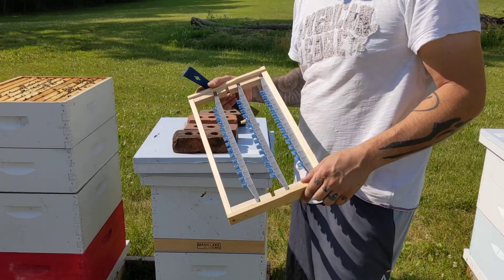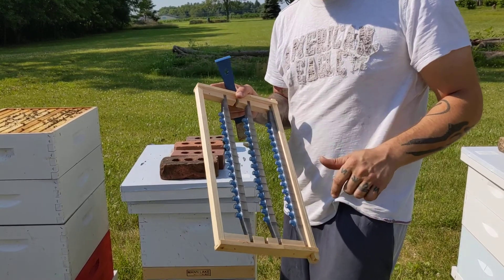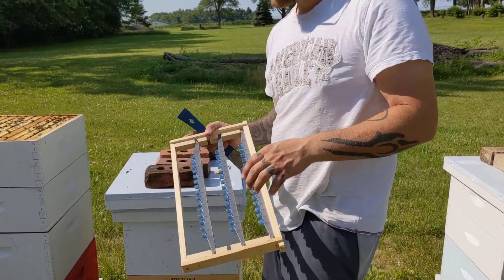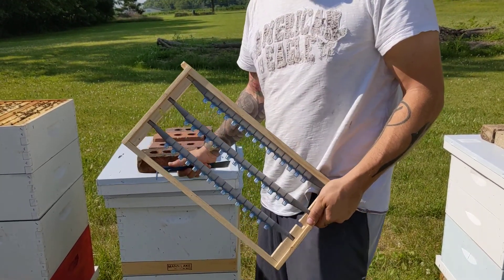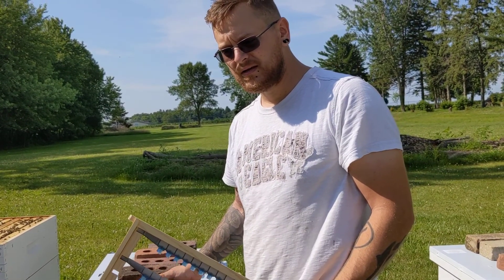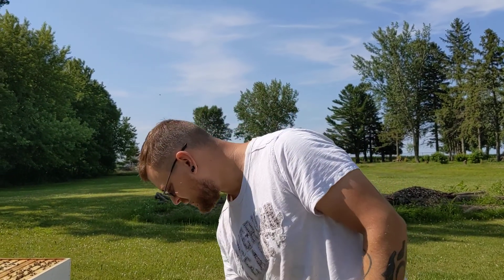Hopefully next time works out better. We're going to take this inside after this video, replace all these blue cups, bring it right back out and put it inside this cloake hive that we have set up, and for the next 24 hours or so, let the bees work on it. Then tomorrow, if everything looks good and they've had time to put stuff on it, we will graft again and we'll see how it goes. That was our failure there.